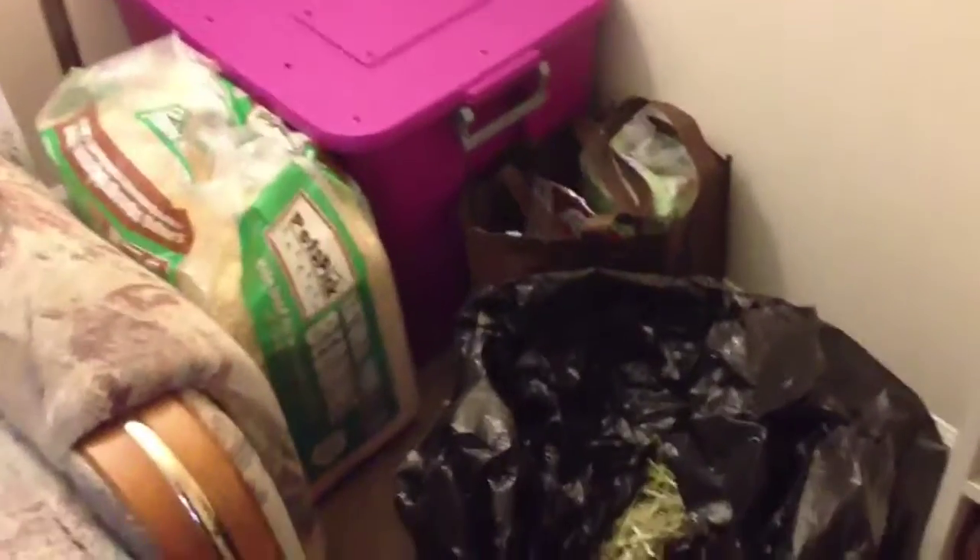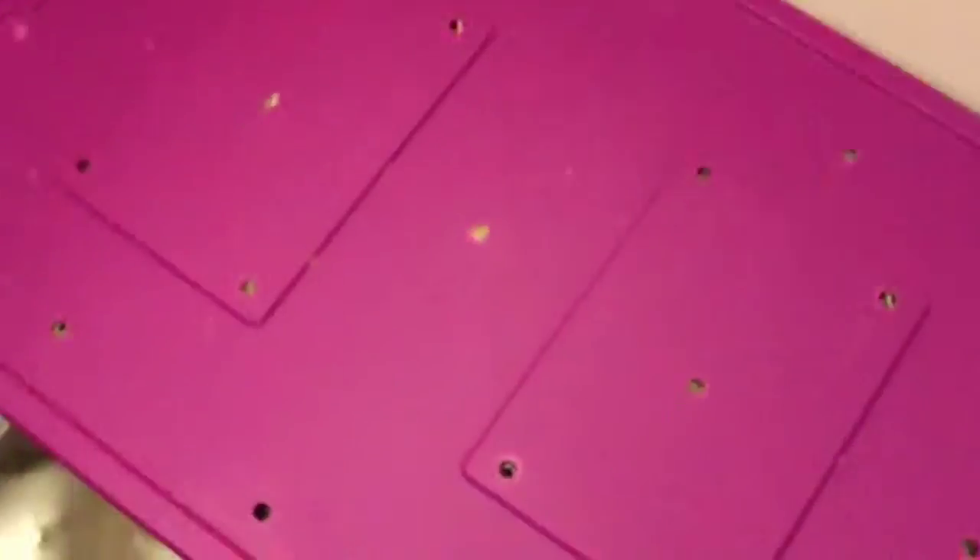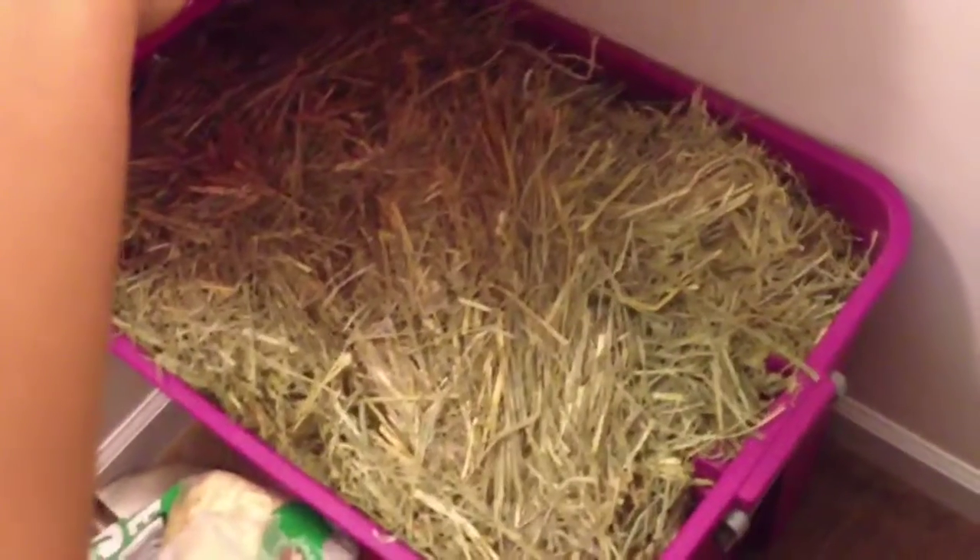This is where I store the hay — this is a lot of hay, you guys. I got this big huge pink bin for $9 at my local Walmart and I just drilled holes on top of it and on the side of the bin to keep it ventilated. This is basically the hay in there — that's a lot of hay.